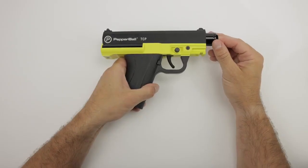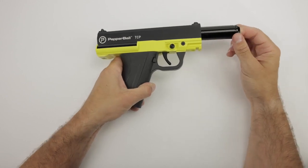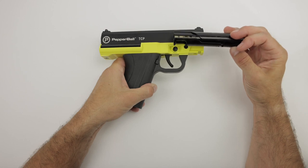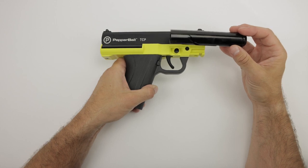Removing the barrel: verify that there are no projectiles remaining in the chamber area of the barrel by pressing on the end of the barrel and turning it counterclockwise. The barrel can be removed by pulling it out of the receiver. At the bottom of the barrel, please note the channel and the barrel lock inside that helps you index the barrel when removing it.